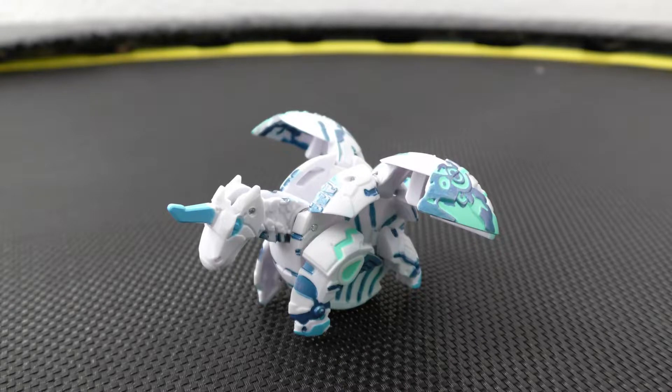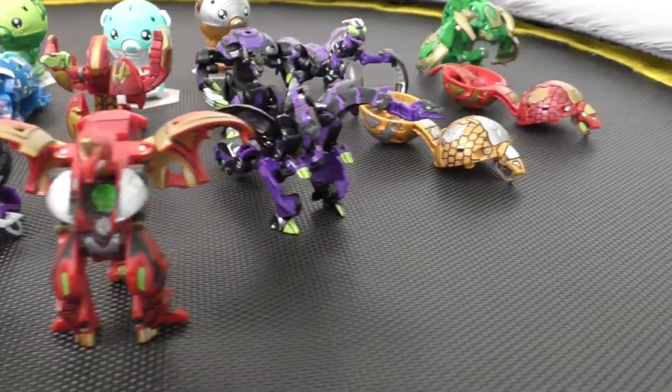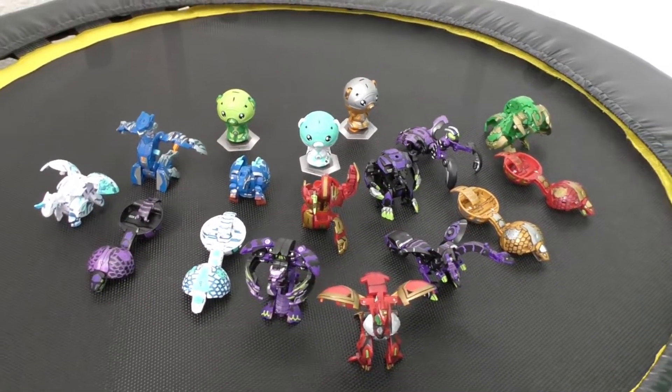I do have other Bakugan that I've colored — like a Trox Core, and my other Fangzor is a Pegatrix. But really these are the best ones right now, or I just want to save time and not overload all of you. I do have a Diamondback again, but I don't want to touch that with any paint or Sharpies. If you guys want a nice show to just binge watch or play in the background, or you want to get into a new game, definitely get into this — it's pretty cool. You don't necessarily have to buy the Bakugan; you can just watch the show too.